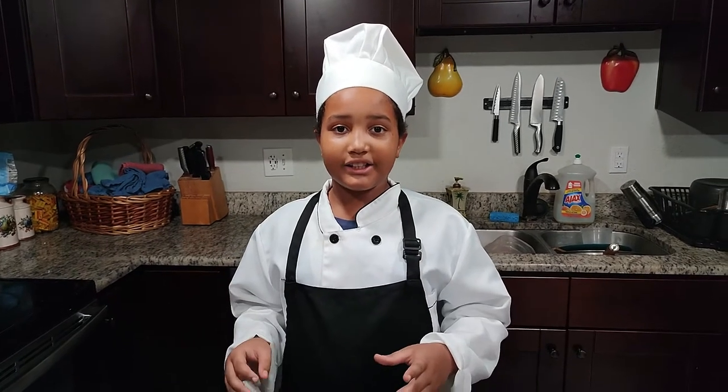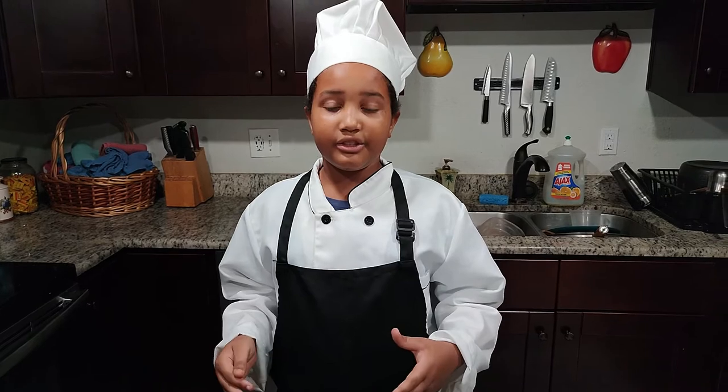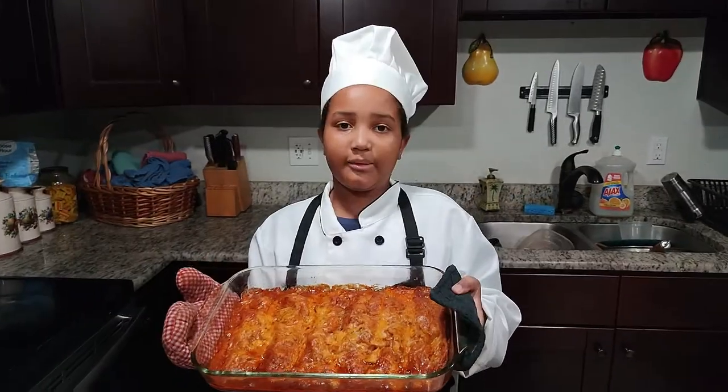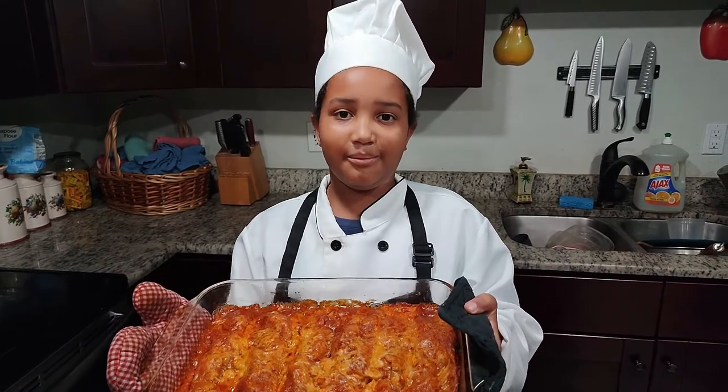But why I gave it a 9 out of 10 is because it would have tasted better with corn tortillas, but that's just me — so let me know what you think in the comments. This has been Joshua Talks. Please like and subscribe. Your support always helps. Thank you to everyone who subscribed to me, and we'll see you next time. Bye.